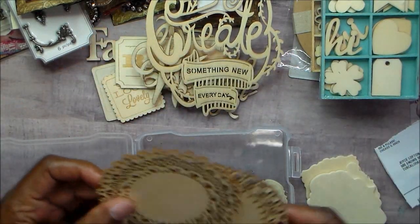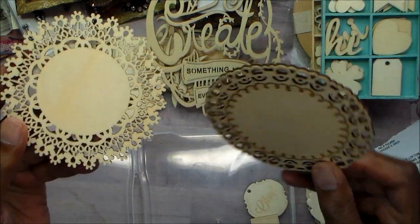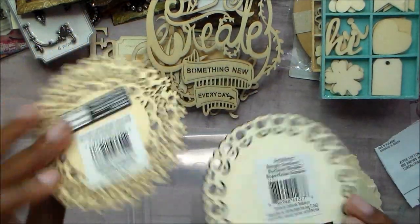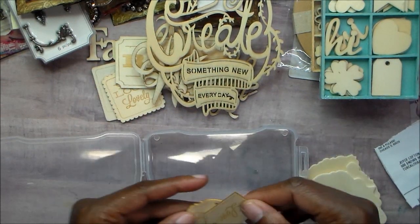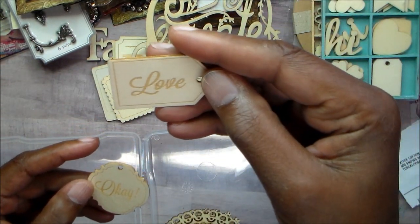There are some more of those little plaques, and then there are the wood doilies — doily shapes. All of these were bought at Michaels. There are wood doilies, and this one just says 'Love.'